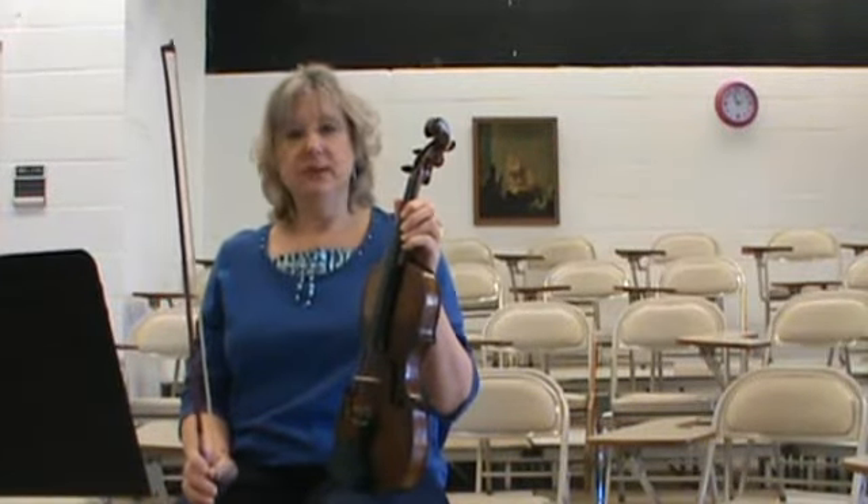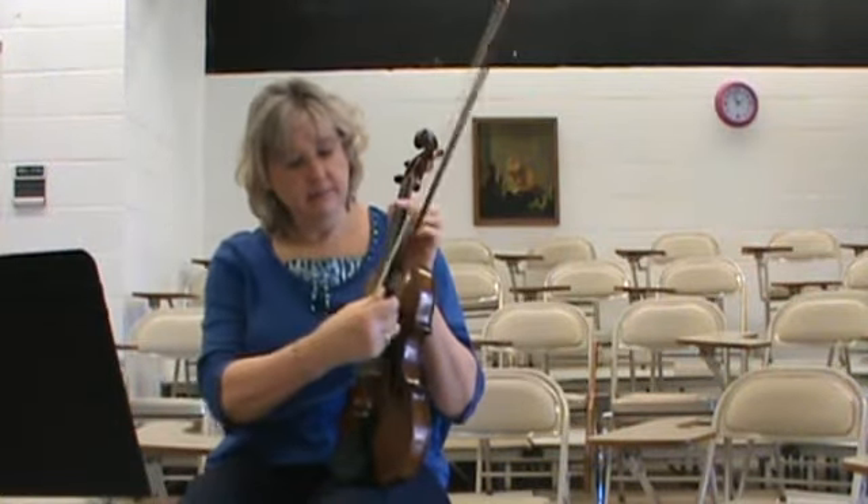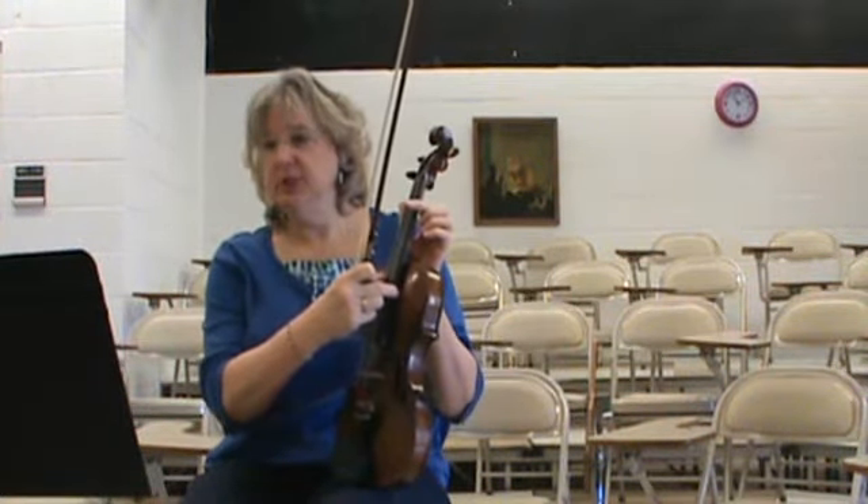Old Joe Clark for the fiddle. We're doing a bowing lesson today, so it's all open strings. E, A, D, G.